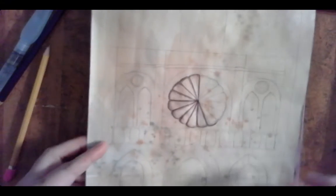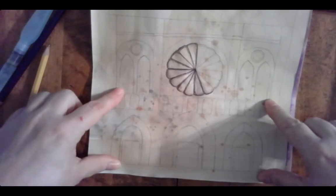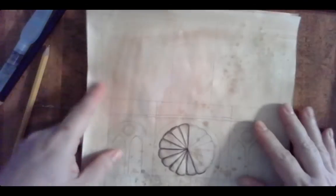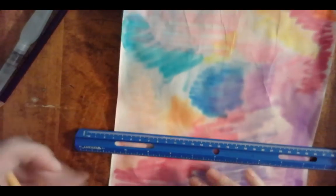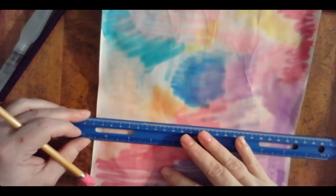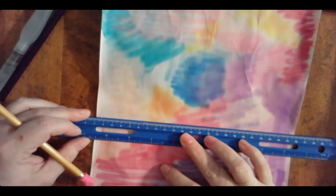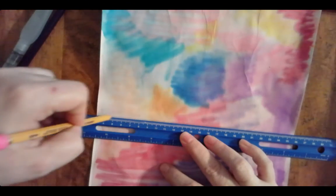Notre Dame is broken down into sections. It's got a rectangle here and a rectangle here, and then it's got two taller rectangles with a gap in the middle. We're gonna basically draw that shape first, so you're gonna make another line going across — try to make sure it's straight — and you're gonna make a line going across here.